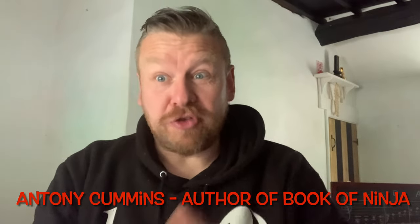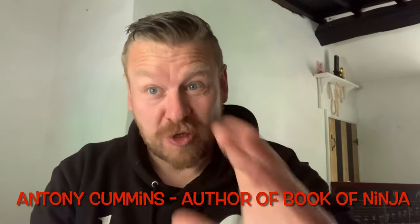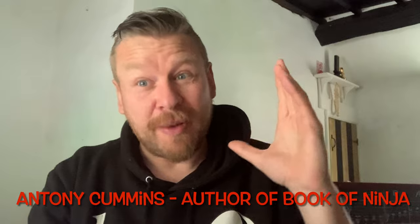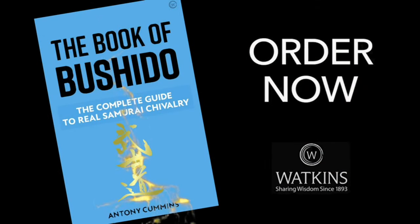If you're new to this topic and you've just seen this video and clicked on it, I'm going to tell you exactly what type of martial arts the ninja used. If you're one of my followers thinking 'we all know this,' I'm going to go into more depth. This video is going to be about ninja martial arts from multiple levels. Just before we get into it, I've got a new book out called The Book of Bushido: The Complete Guide of Samurai Chivalry.